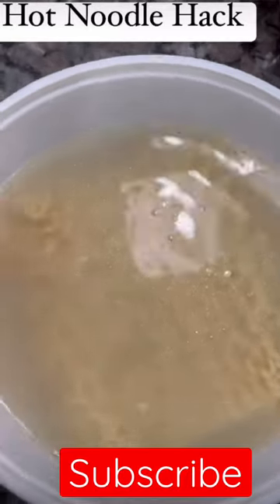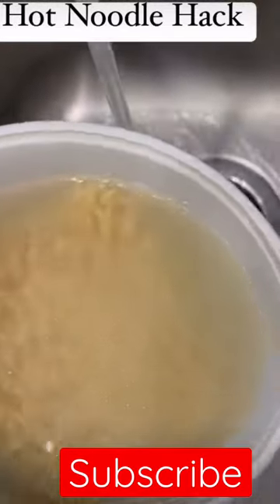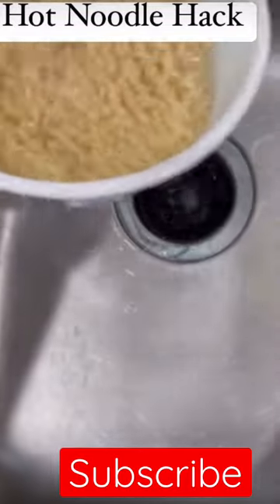You see how it's too hot for them to eat right now? Plus, you gotta pour some of the water off. Turn the cold water on your sink, pour the juice off, and guess what you gonna do? You gonna run cold water over it.